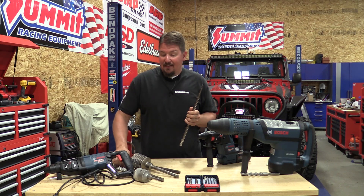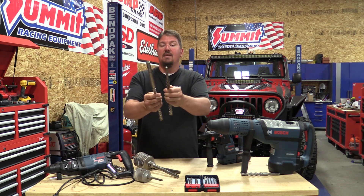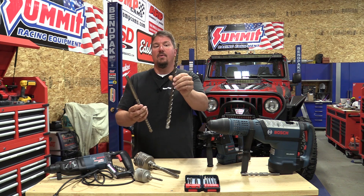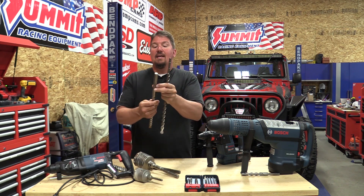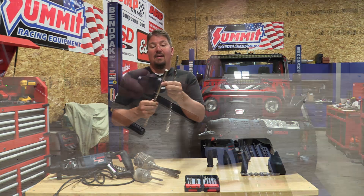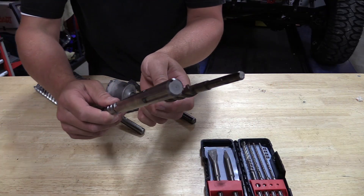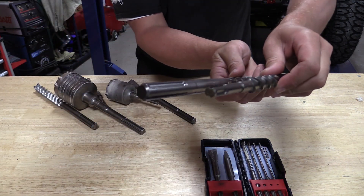The SDS max is significantly more beefy than the SDS. The SDS and SDS plus are just under three-eighths of an inch for their shaft, and the SDS max is just under three-quarters of an inch. There is a significant difference in the power and the size of tools you can get for each.